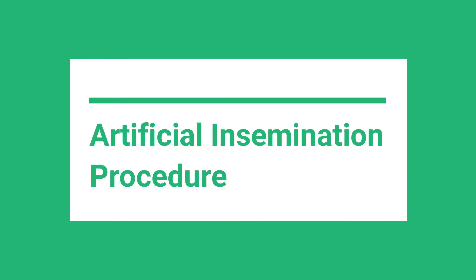Welcome to Chagask's Pig Development Department skills series. In this video we will discuss the artificial insemination procedure.